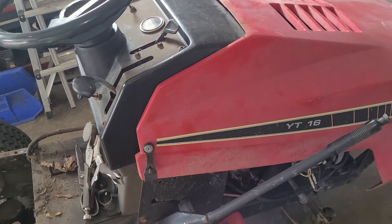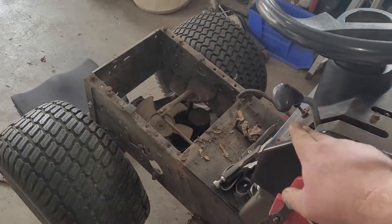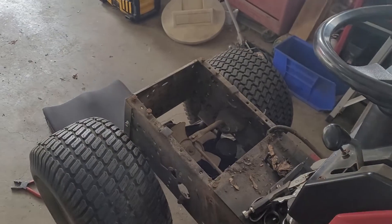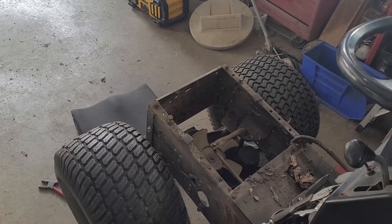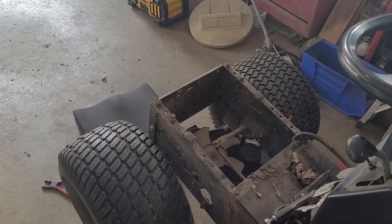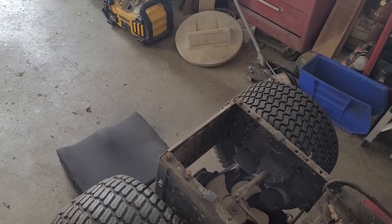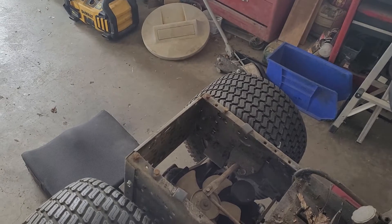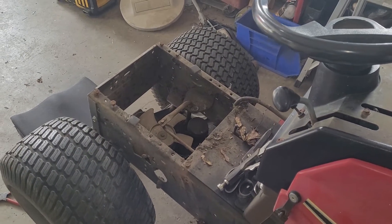I think this one could handle the snowblower fairly well. The hole in the dash — there's nothing I can do about that, it'll just stay. I don't have much of anything invested in this machine at the moment, really just a couple hundred bucks. I don't have anything too much invested in the snowblower either, and the deck does need work.